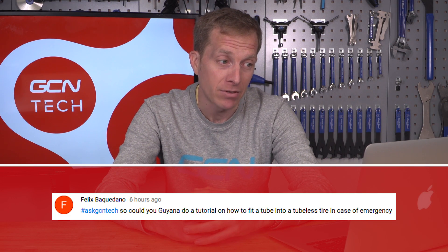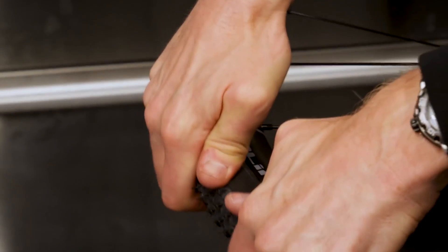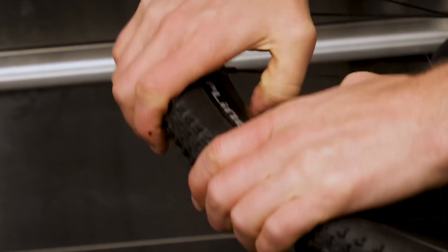Next up is a tyre question from Felix Baccadano, who asks: could you do a tutorial on how to fit a tube into a tubeless tyre in case of emergency? Well, it's actually pretty simple — it's exactly the same as fitting an inner tube to a normal tyre. The only thing is that tubeless tyres are a little bit tougher to put over the edge of the rim because they're more airtight. Once you've inflated it, the tyre may not sit exactly right, so give it a little flex to get it to pop into position.